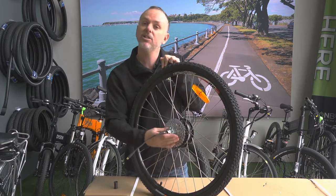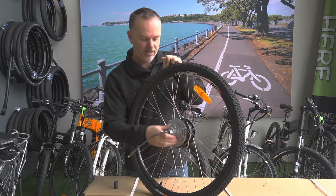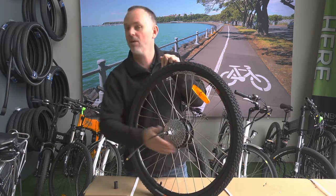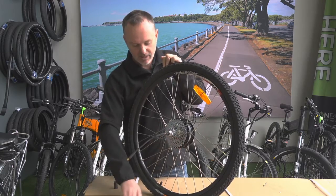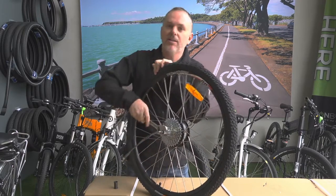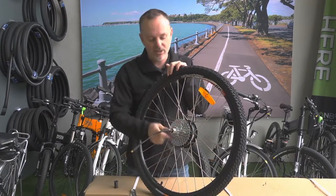It's just really the reverse procedure. Slide it on, spin it on, make sure the thread's on the right way so it's not cross threaded. It should just go on nice and simple like that, just all the way back. You can just tighten it up lightly - the action of riding the bike chain will actually tighten that as you ride along.